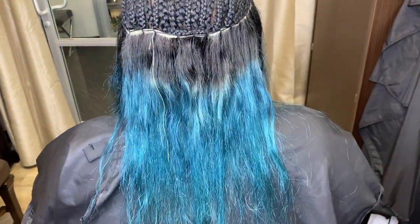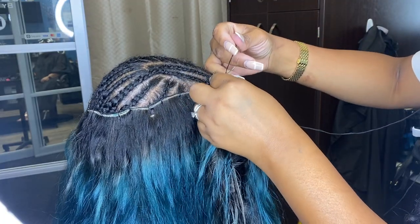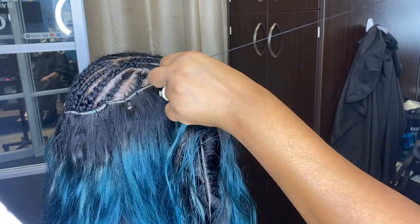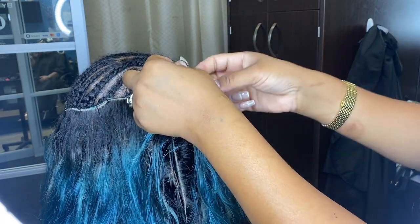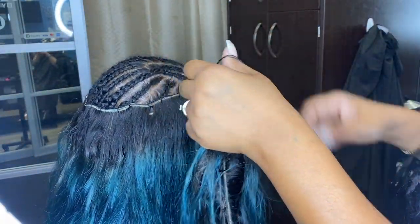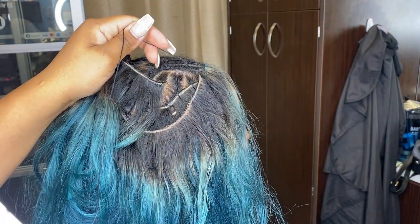Don't judge my client's weave — we're actually going to be cutting the hair, so the quality is not the best but it's not the end of the world. Like I said, we are going to be cutting it, so don't come down in the comments talking slick because the hair is going to be cut into a bob and it's going to be super cute once we're completely finished. Make sure you guys continue to watch to see the transformation.